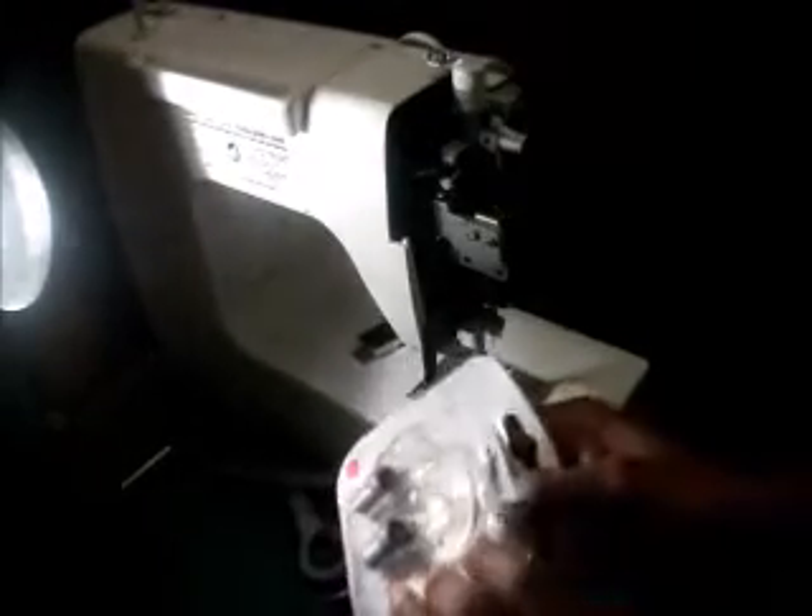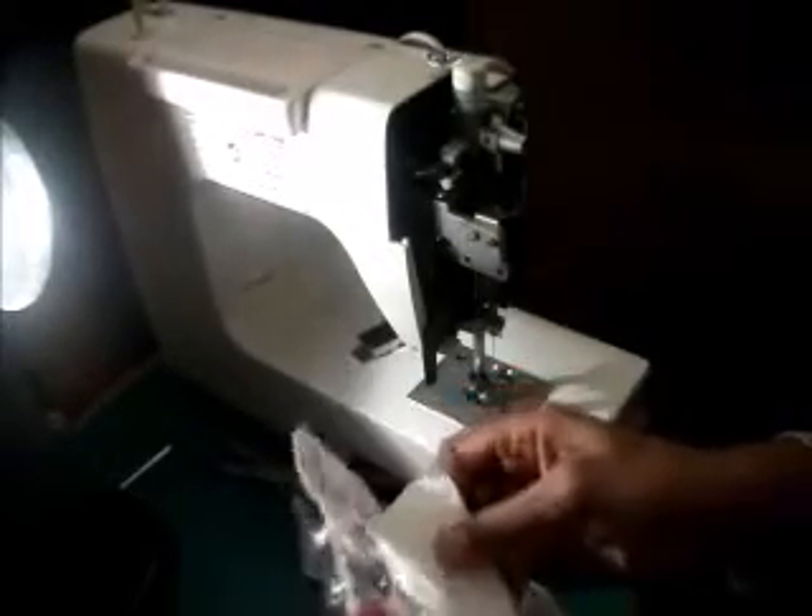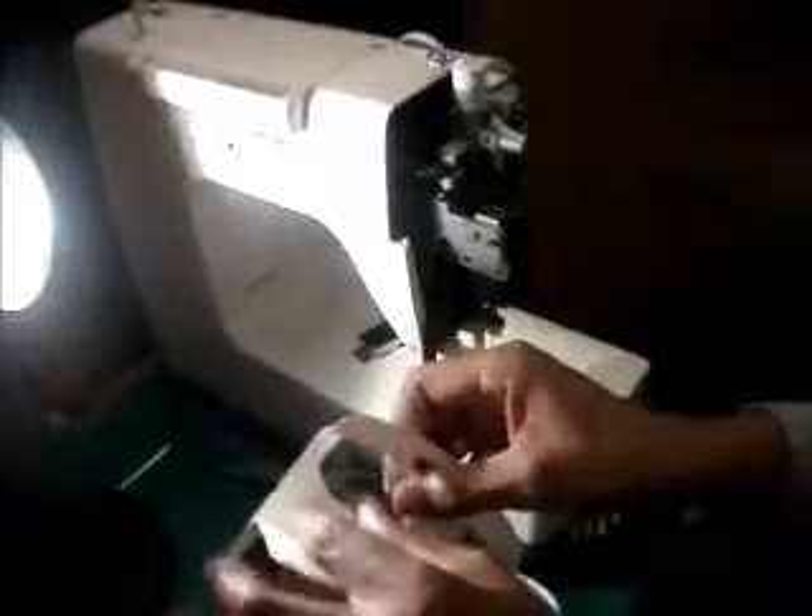Open the packaging carefully with scissors. You're only going to need one light bulb, so that way you've got a spare for next time.